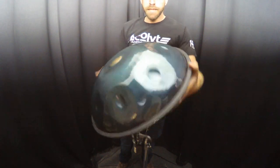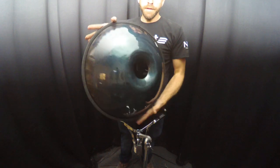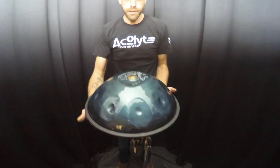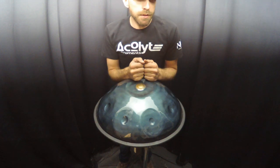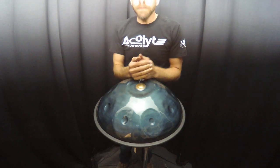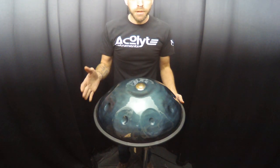Nirvana handpan mini, 17.75 inches in diameter. This is a pygmy in G in PC steel. If you have any questions about this instrument or any of our others, please feel free to email us at nirvanahanpan at gmail.com.